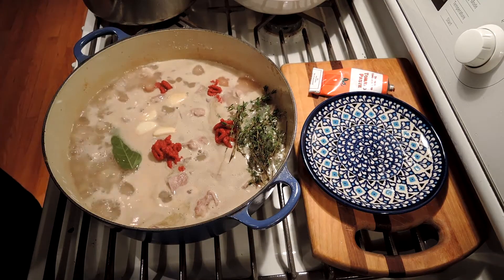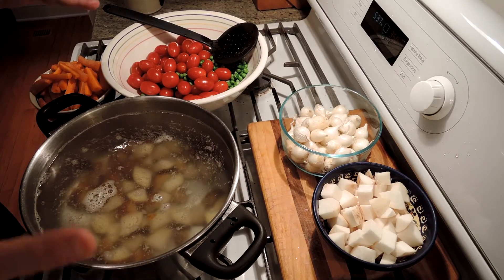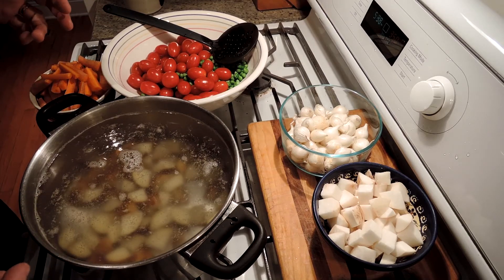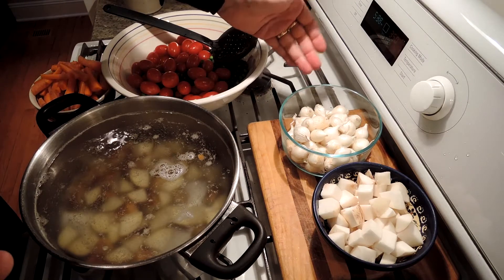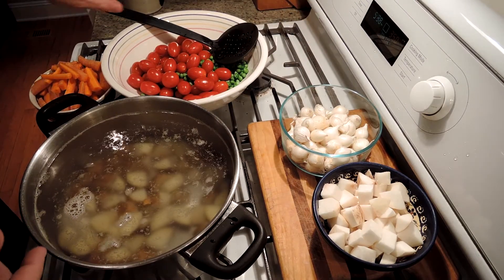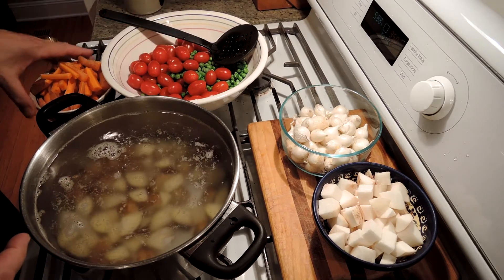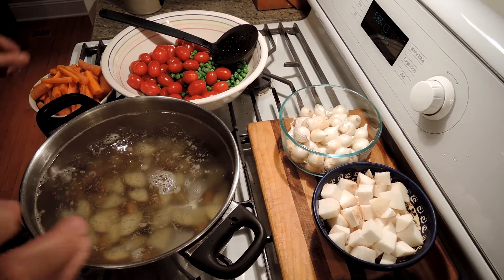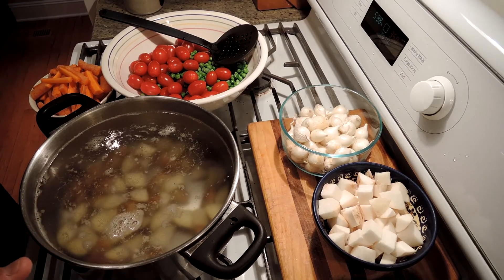Cover on, into the oven for two hours. While our lamb is braising in the oven, we're going to pre-cook our veggies. I don't want to cook them in the lamb because then everything will get all mushy. So I'm going to boil the potatoes, the turnips, the carrots — just for five or ten minutes each. You've got to watch them and do them in batches. I'm not going to cook the tomatoes and the frozen peas. So just until they're mostly cooked — we want a little bit of crispness on the carrots and the turnips if possible.